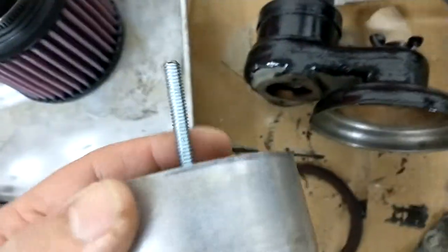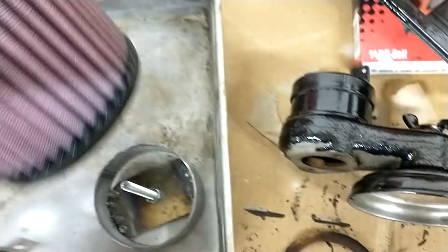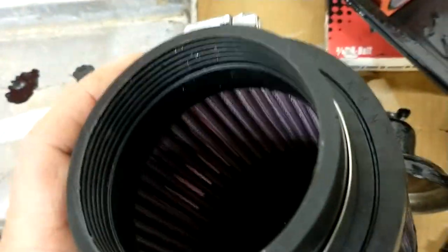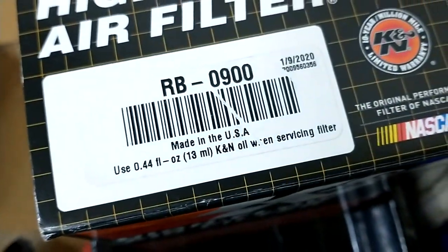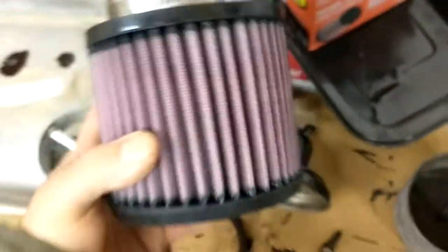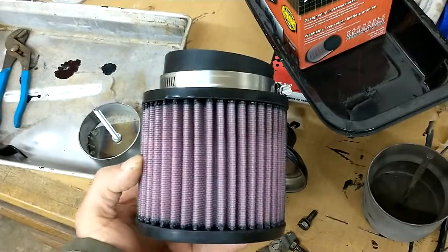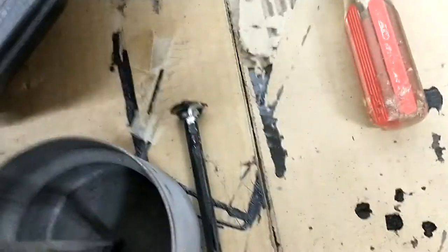It took a little while to find a filter, but I started looking up the K&N website, searching by dimensions, and I found this one — it's an RB-0900. I think it's like an ATV or motorcycle filter. It's not huge, but it's got a 3-inch ID which fits perfectly with my piece of exhaust pipe, which is also pretty much the same size as the original canister.